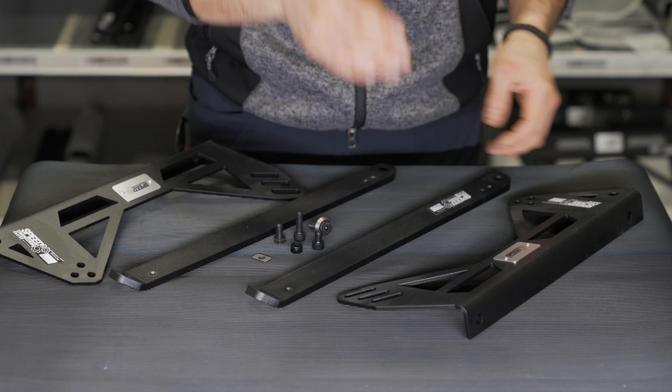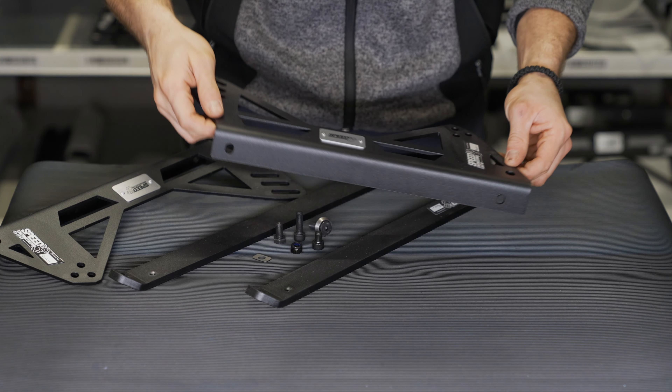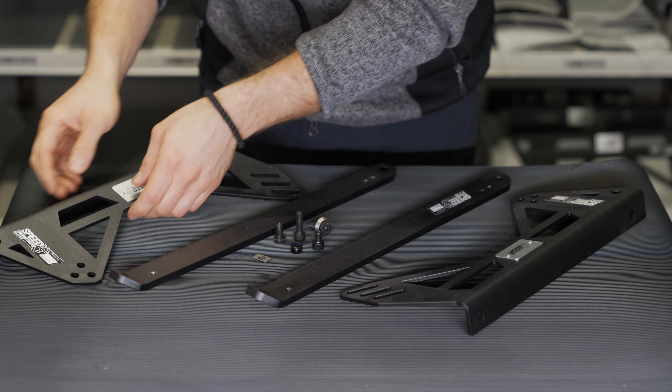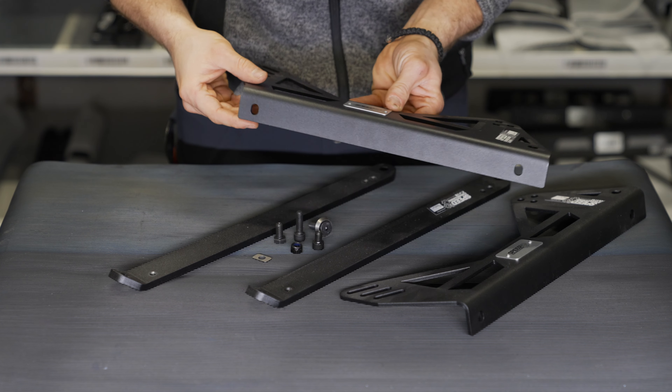We have two options. The first one is especially for the Recaro Pole Position seat, and the second option is for the Recaro Podium seat.